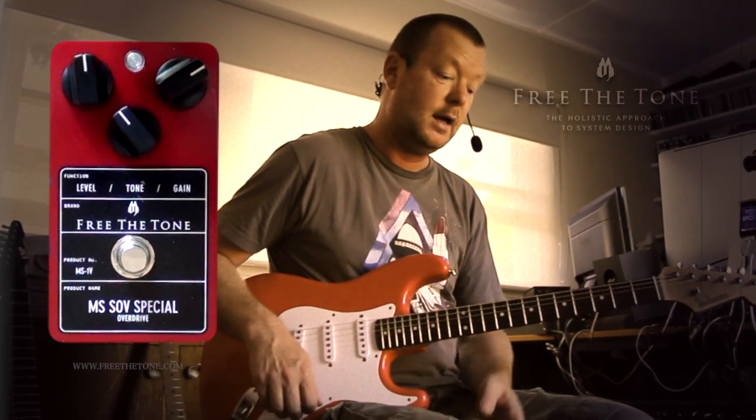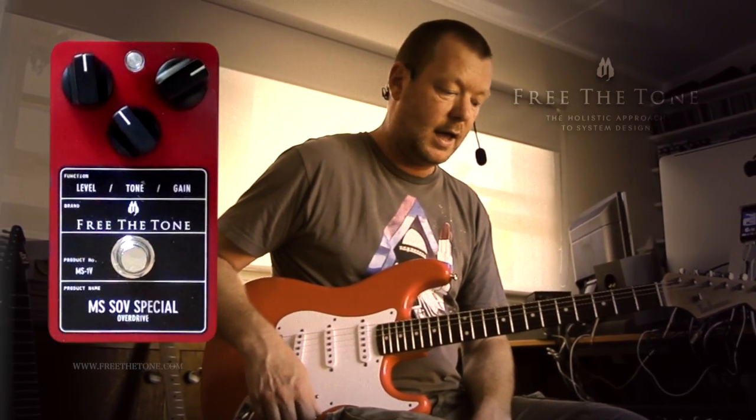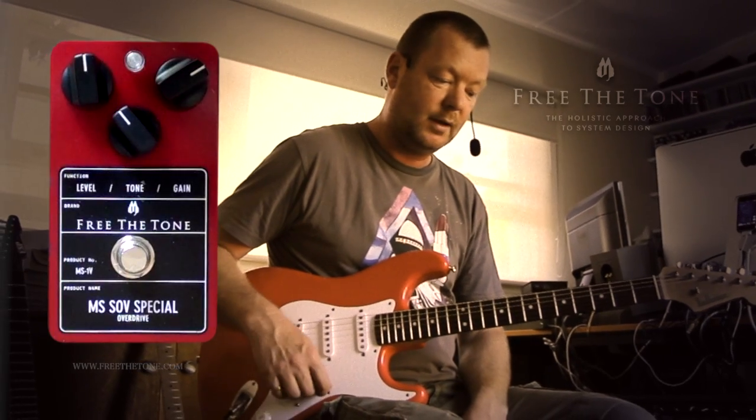But with that extra headroom and slightly cleaner top end, that will make a difference on stage when you're playing dynamically beautiful music in the way that Matt Schofield does. He's always been known to be a man of great taste — just look at his guitars and amps and indeed the notes that he plays. So it makes perfect sense for him to go to Yuki and the team at Free The Tone and request a Matt Schofield signature pedal.